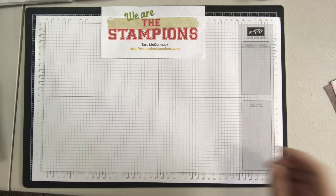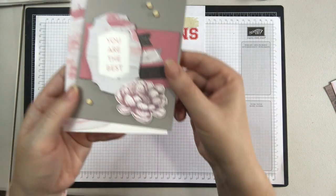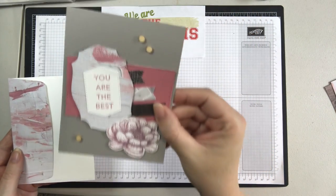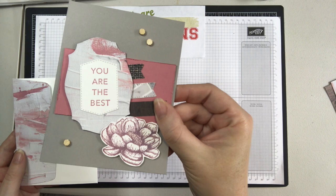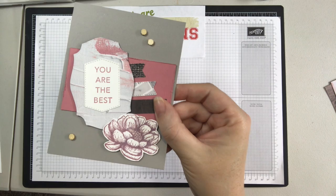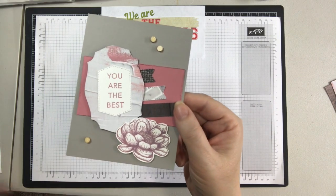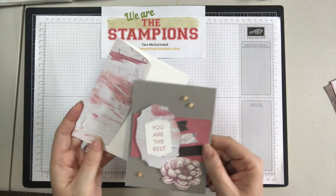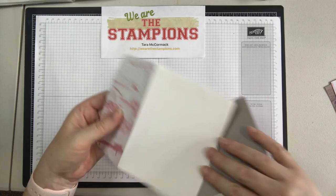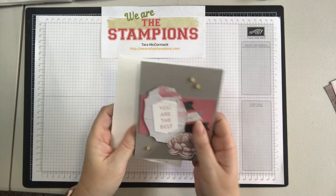And last but not least is my final sample. It has Wink of Stella, which is really hard to see sometimes on camera. You can kind of see the Wink of Stella — I used it on the little elements too, just to make them pop. These are all label dies, as you can see all the different ones. And then I took a two-and-a-half by six piece of DSP and just laid it on the flap of the envelope and cut it out, so it kind of adds another element to it.